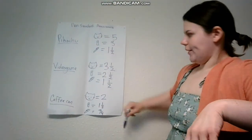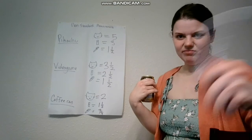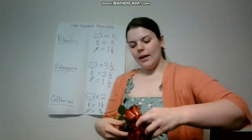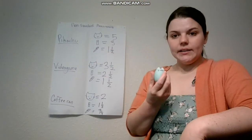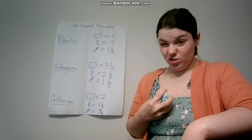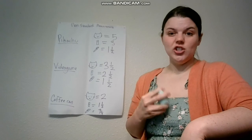As you guys can see, all the measurements are different here. But did the size of any of these objects change? They didn't — they stayed the same the whole time. The only thing that changed was the size of the objects that we were using to measure them. That's why non-standard units we generally don't use, especially when we are doing mathematical equations and stuff.